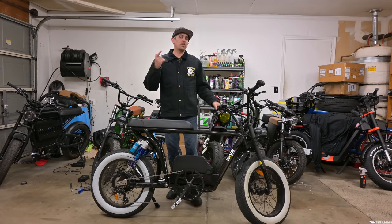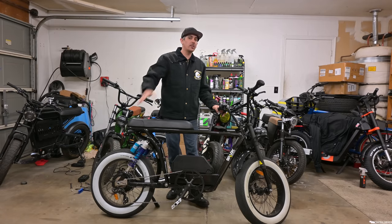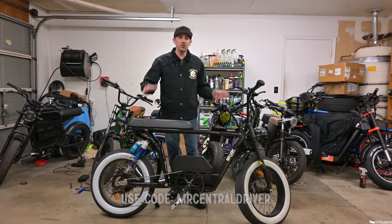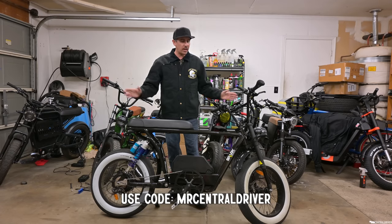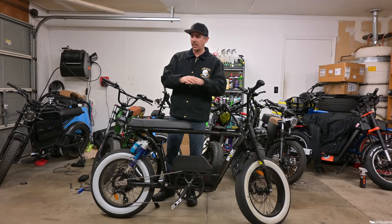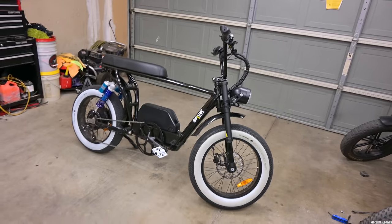Real quick before I bring you in with the camera to check out this bike — I do have a $100 discount code for this bike. If you want to save a hundred dollars, the link will be down in the description with the coupon code, also shown on screen. It helps you buy the bike at a cheaper price and also helps out the channel.